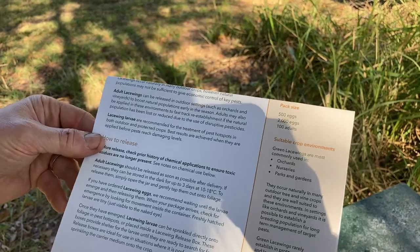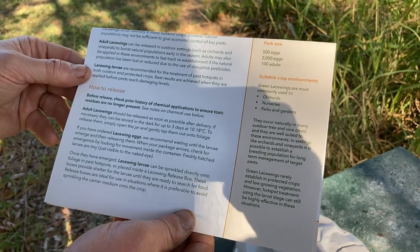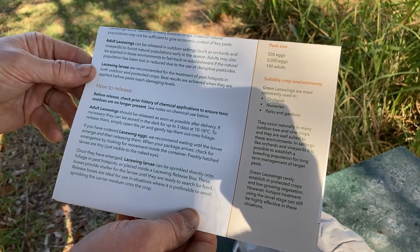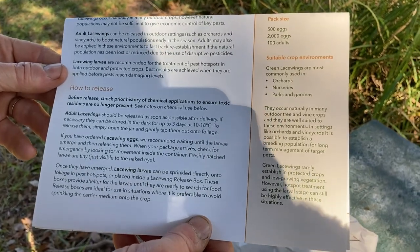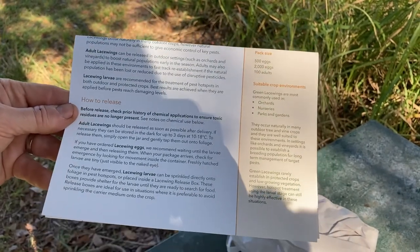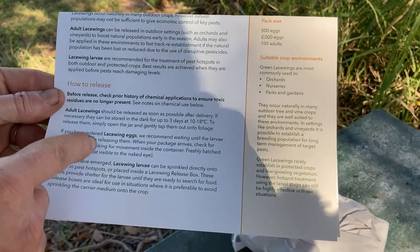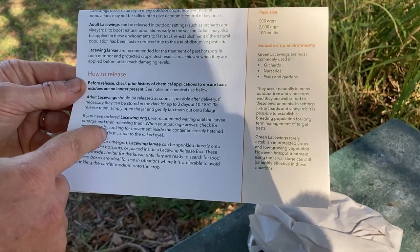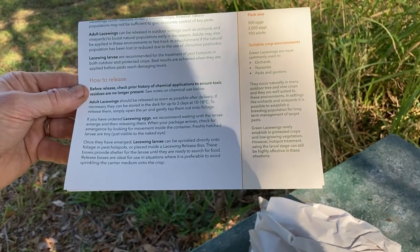When to release: lacewing larvae are recommended for treatment of pest hotspots, both outdoors and in protected crops. Best results are achieved when they are applied before the pests reach damaging levels. We don't have any chemical applications yet, so that's okay. They recommend waiting till the larvae emerge — we'll open it up later and see. They say they're tiny, so difficult to see, so we'll check it out this afternoon.